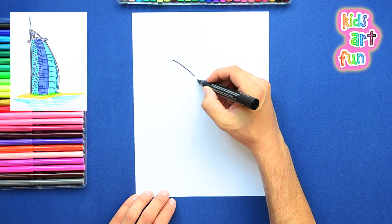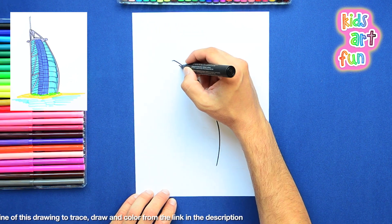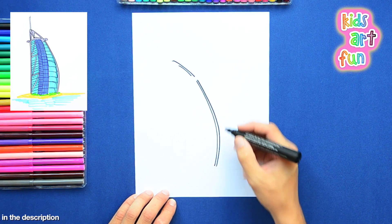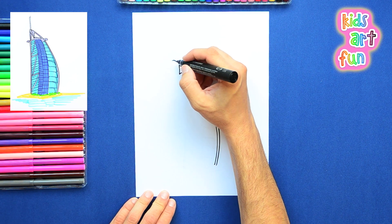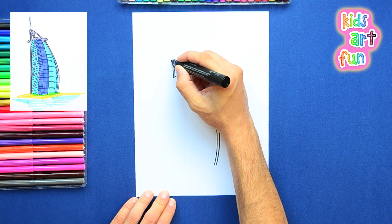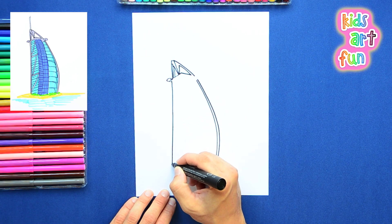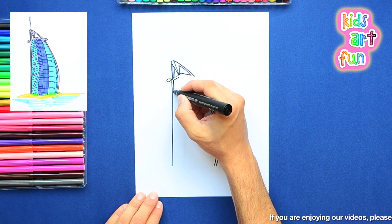Let's get started drawing this really interesting looking building. I'm starting with the big swoop of the side of the building that looks more like a big sail on a sailboat, doesn't it? And then a little bit of the structure detail at the top. And then that side of the building — the left side is straight. It's quite a funny shape for a building to be, especially a building that big.